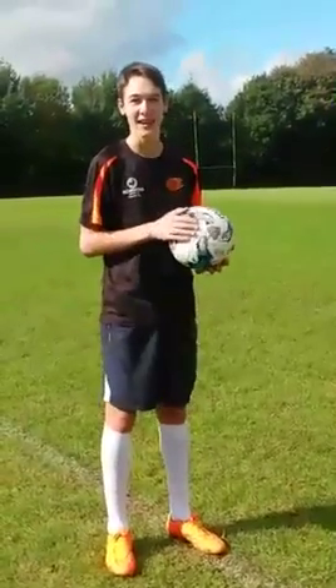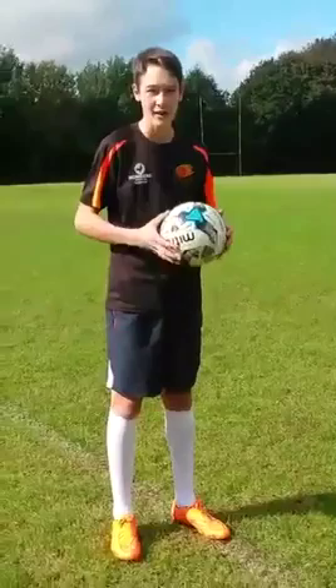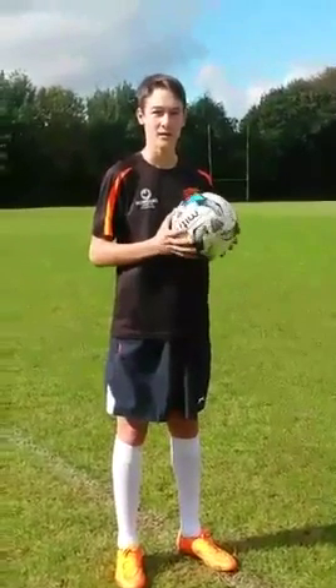This is Charles Barlow again and this technique I will be doing now is dribbling. This technique will be used to outwit opponents up the field and to also gain a lot of ground over a short period of time.